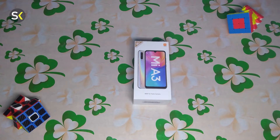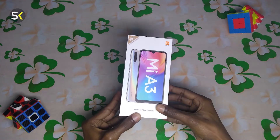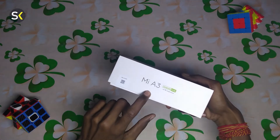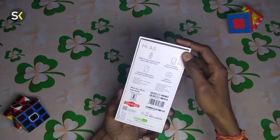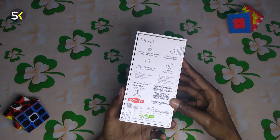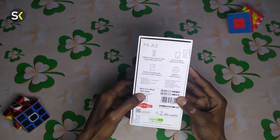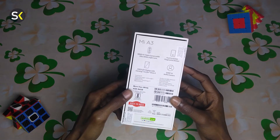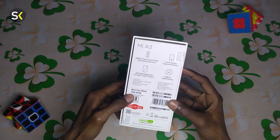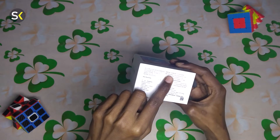Let's take a look at the box. This side says MI A3 Android One, and the same thing is written behind the box as well. I have chosen the 4GB RAM 64GB storage variant in More Than White color.